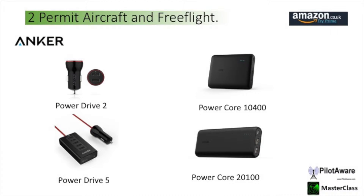If you have a permit or free flight aircraft there are other options available to you. The Anker range of products is very good. These products come in two shapes: those that fit straight into a cigarette lighter called the PowerDrive 2 or the PowerDrive 5. Alternatively you can use the PowerCore range of products — the PowerCore 10400 and the PowerCore 2100. These are rechargeable batteries and all the products give 5.2 volts output, sufficient for PilotAware.